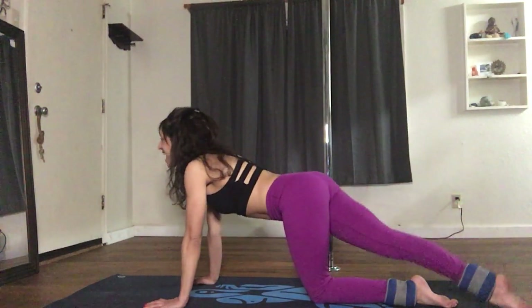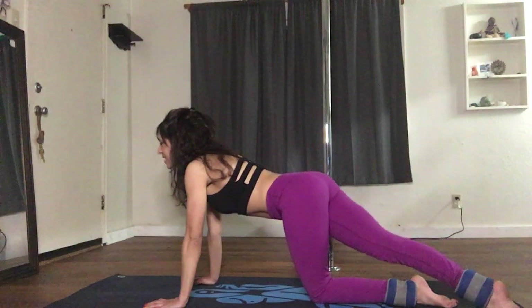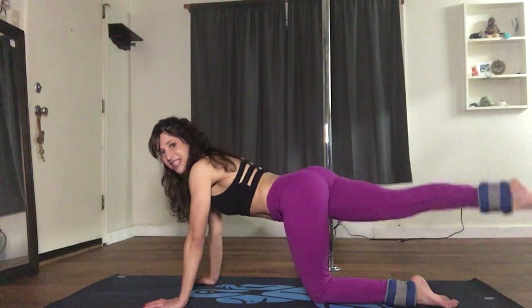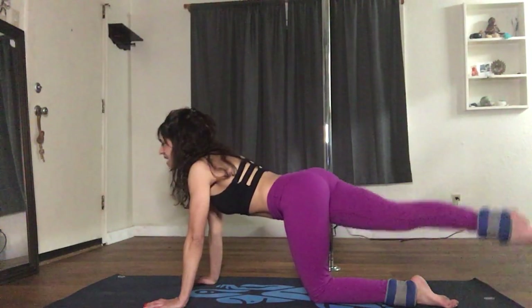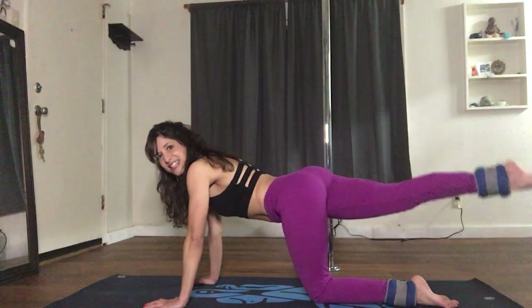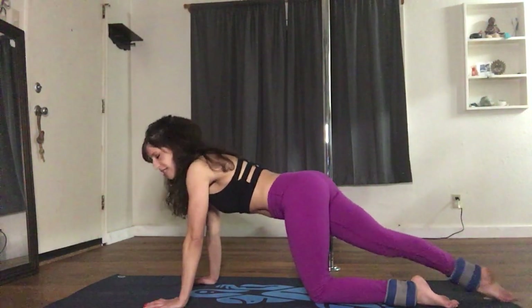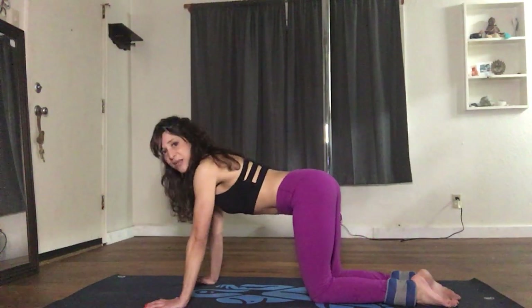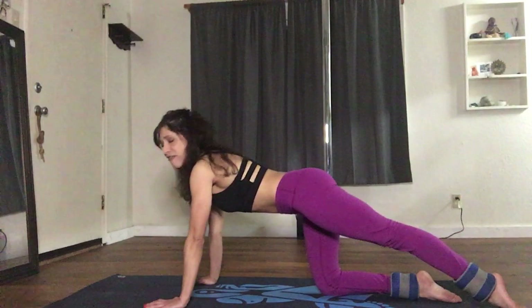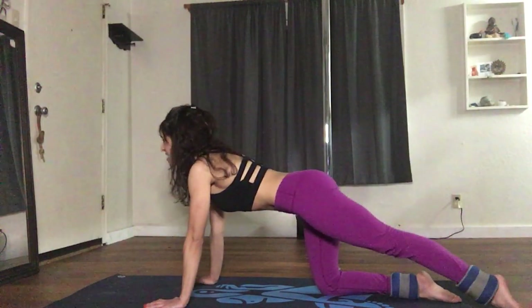Good job! Come back to center and we do the same exact thing on the other side. Extend the left leg back: 1, 2, 3, 4, 5, 6, 7, 8, 9, and 10. Good job. Come back to center and slide the leg into a diagonal: 1 and 10.